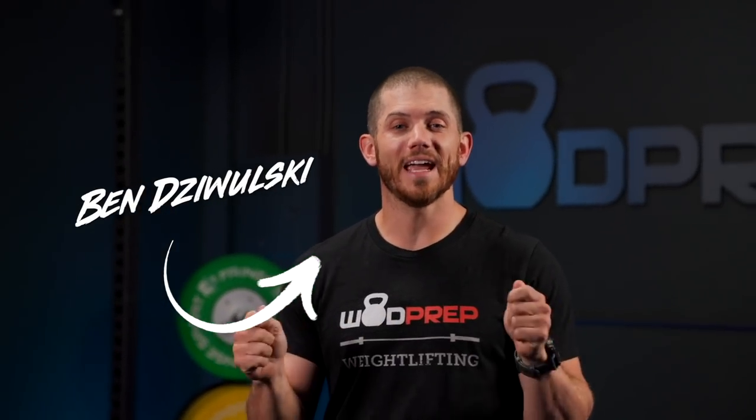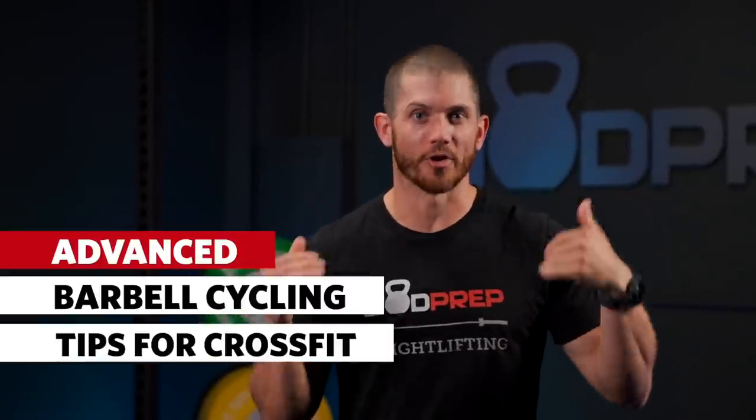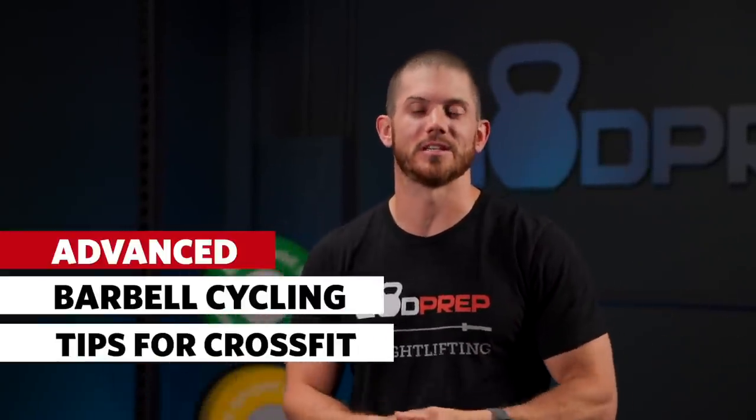What's up? It's Ben from Watt Prep. Today I'm going to talk about advanced barbell cycling tips for CrossFitters. This isn't suggested for actual weightlifters — this is a specific video for CrossFitters to help them move the barbell so that they can get through metabolic conditioning workouts quicker.